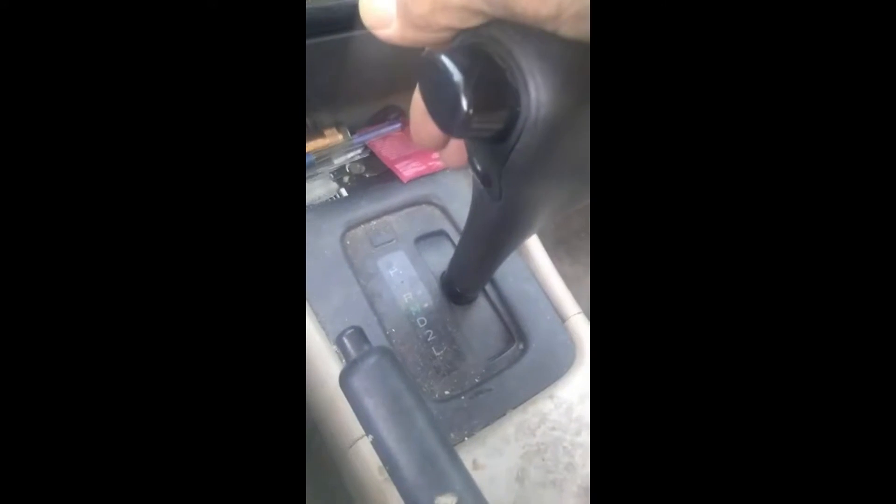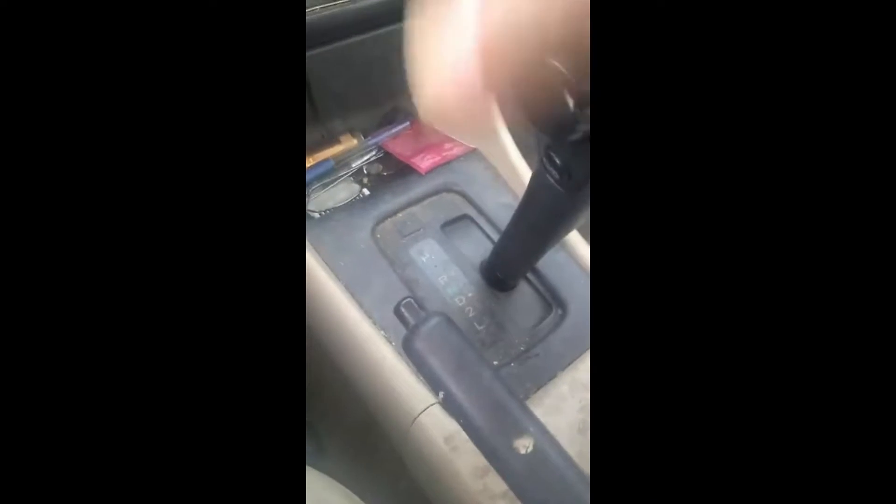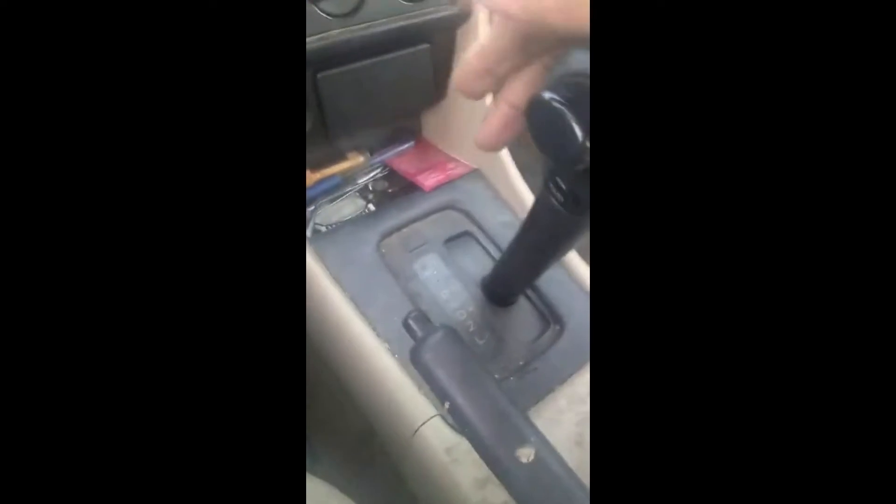Now we're in neutral, so I'm going to put it down into drive. Remember, you can move this back and forth. Without pushing that button, you can't go to reverse — that's the only place you can go. So we'll accelerate back up to 40 miles an hour, push it back into neutral. As you can see, the engine's only doing about 600–700 RPM.